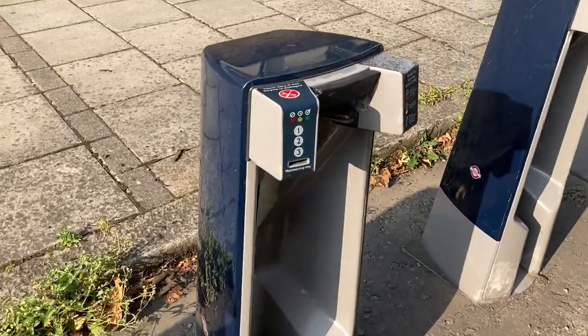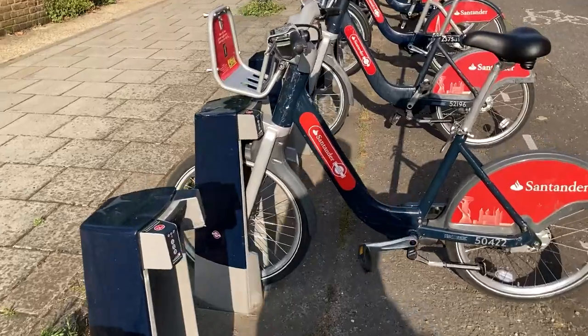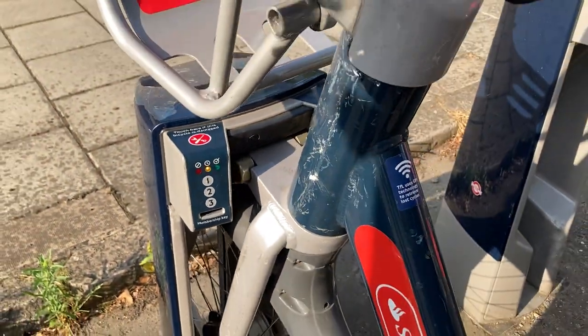The app gives you a code for the particular station you're in. You can select and click the bike — it will tell you how many bikes are there, even if they're electric bikes. You take this code from the app and use it in this pin pad right here. All these stations have little pin pads. You enter your code right here.